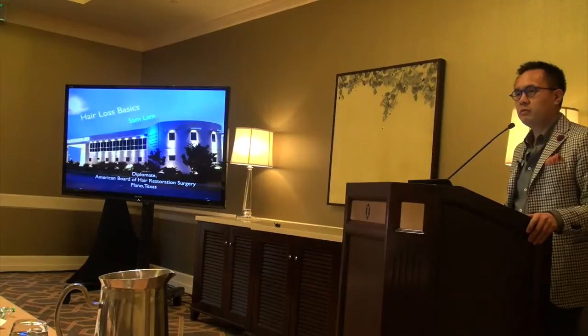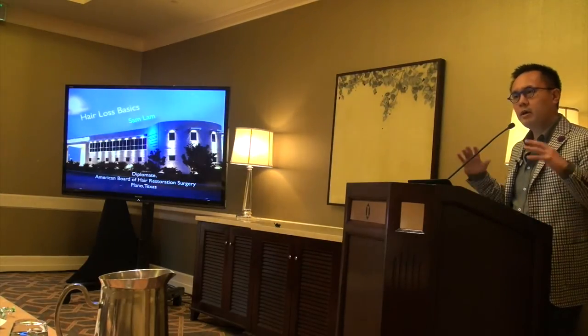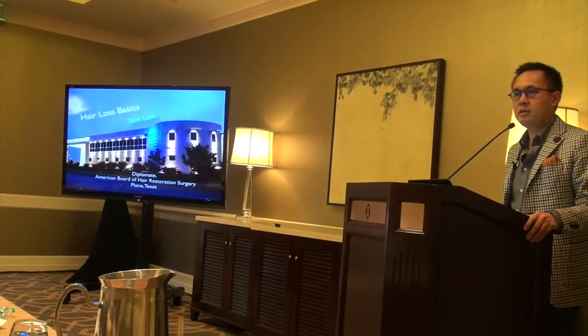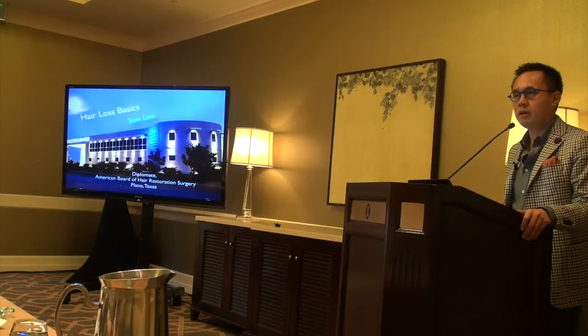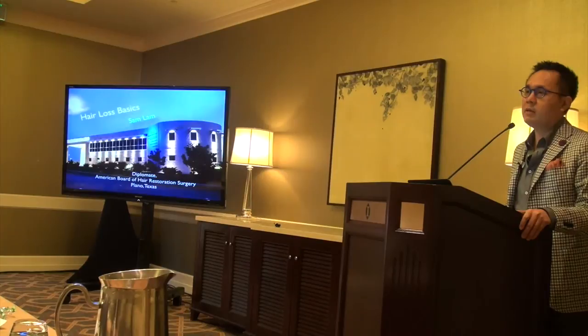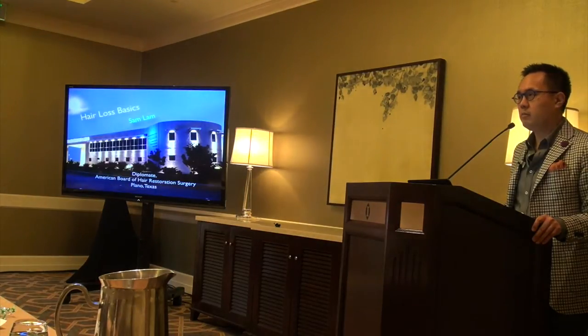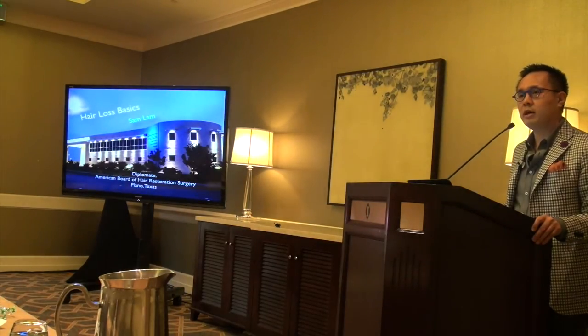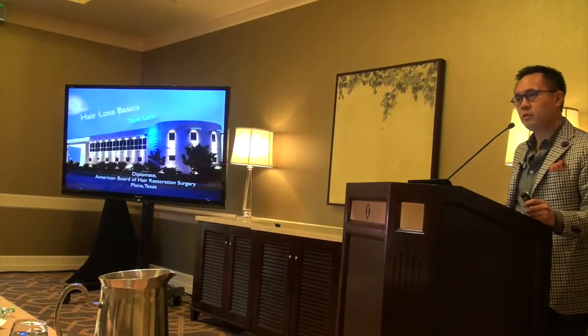As a facial plastic surgeon by background, my colleagues in general have looked at hair transplantation as exquisitely boring, tedious, and unfulfilling. I can tell you quite the contrary — it's extremely creative, exciting, and interesting to me on a daily basis. I get joy from doing this procedure, and I want to impart that passion to you. I may not be able to teach everything in a day, but I can teach you that this is the first step in a long journey. I've been doing this for 12 years and I absolutely love my career.